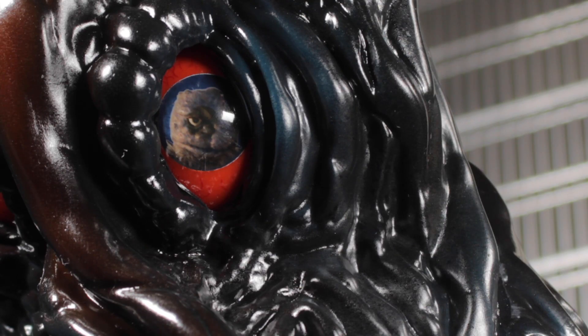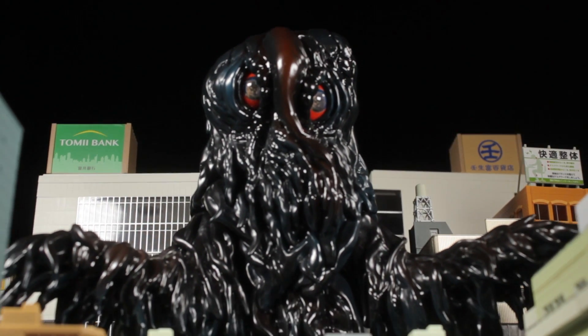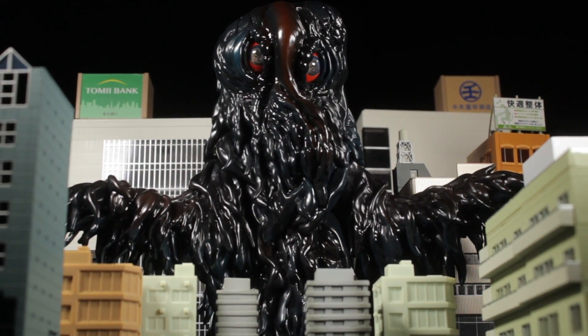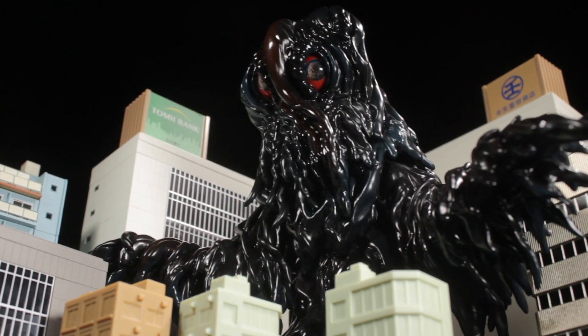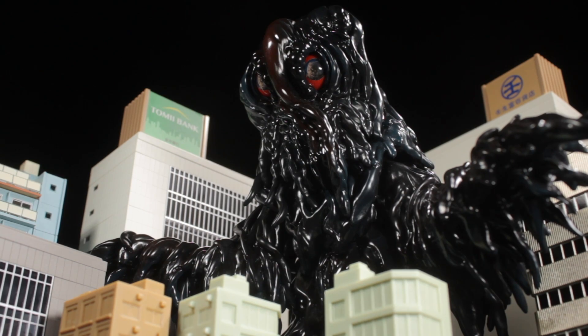Hello everyone! It's Diego Doom here bringing you another review. Today I'll be reviewing the Anime Jungle CCP Hedora US Exclusive Color Version. Hedora comes from the 1971 film Godzilla vs. Hedora — be sure to check it out.